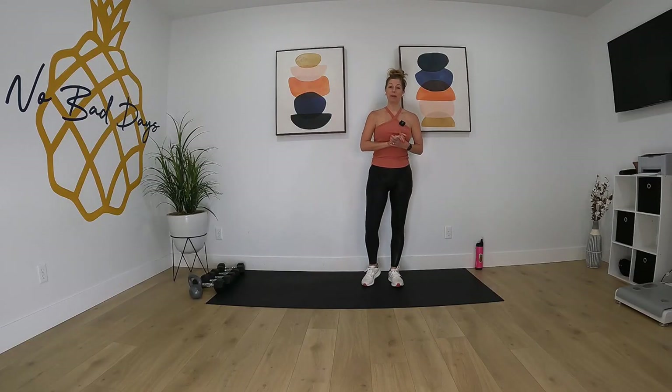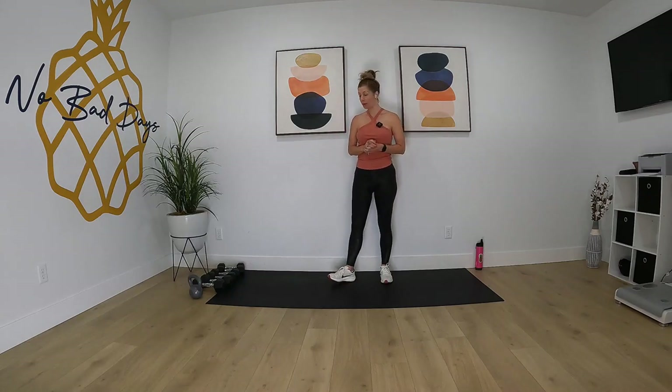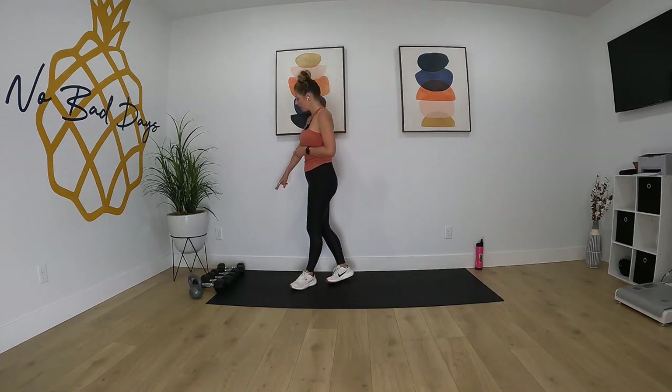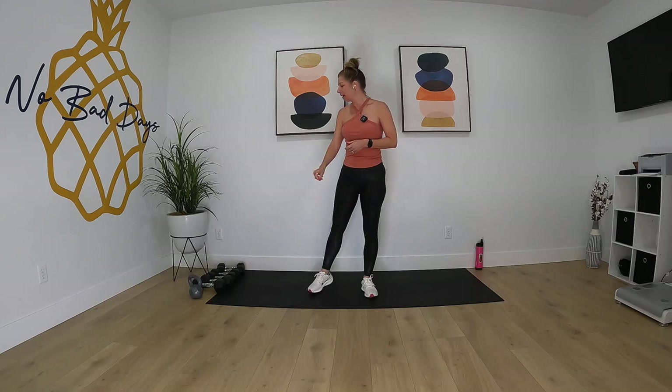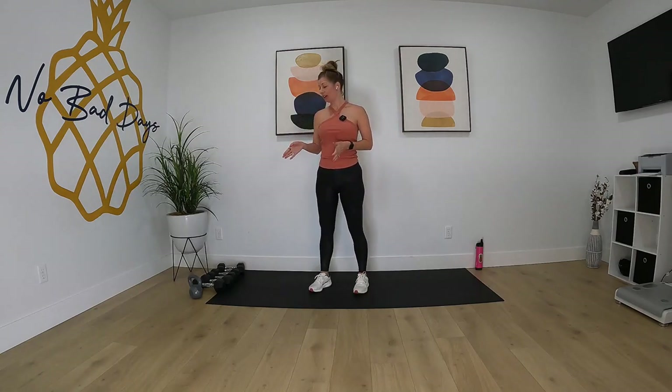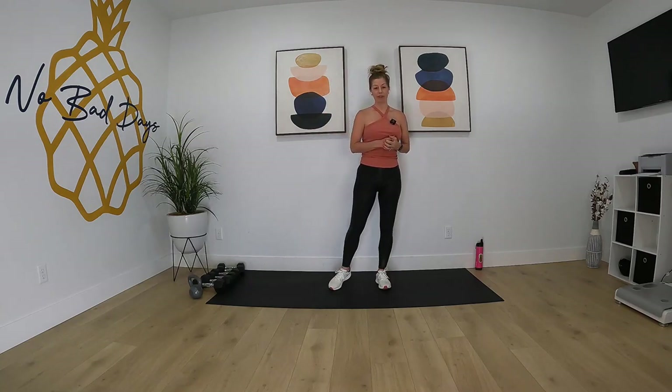Good morning everybody, it's Jolene Fisher here. We have our Thursday upper body day and we're gonna need a few pieces of equipment before we get started. We're gonna need 10s, 12 and a half pounders, 15 pounders — a variety of dumbbells from small to medium to big — and a kettlebell. If you don't have a kettlebell, that's okay.